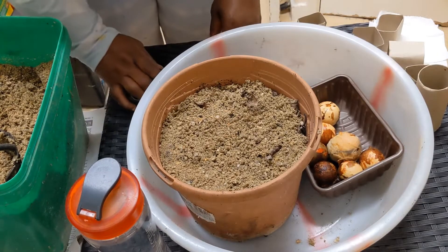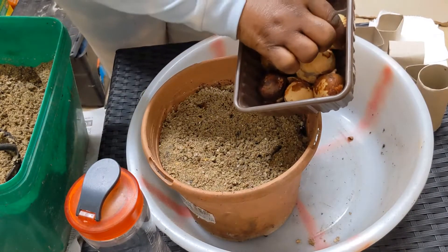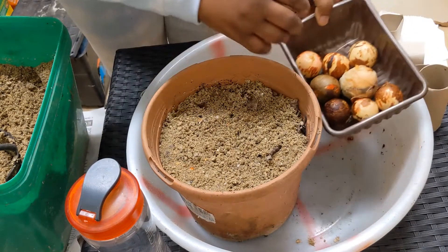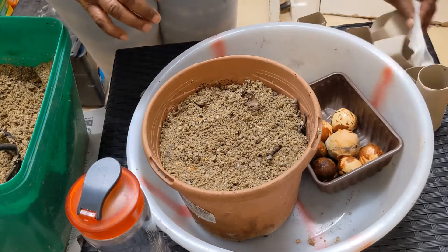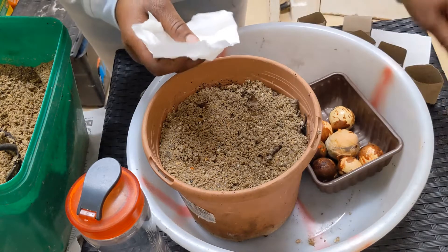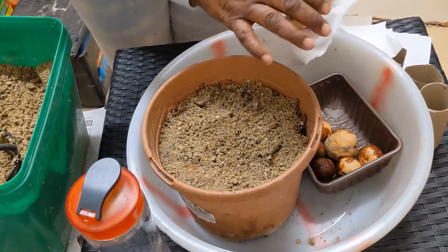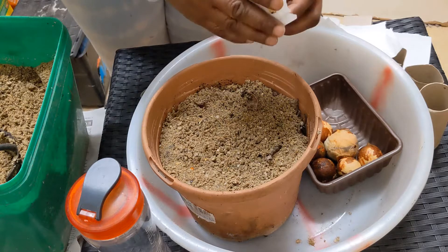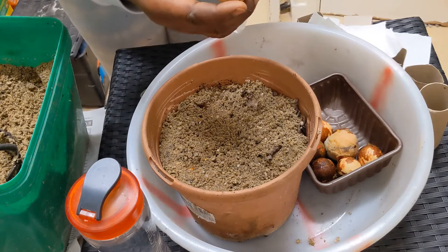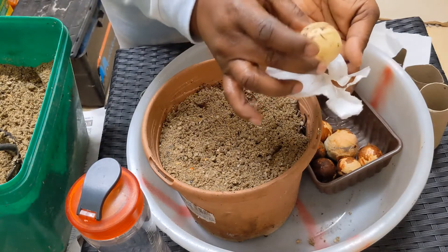To grow this avocado, I collect the avocado seeds, peel the skin, and keep them in the fridge. You need tissue and the cardboard inside the tissue roll because I'm going to wrap each seed. A lot of people will say to turn it one way up or the other — if you're not sure which way, just leave it on its side.